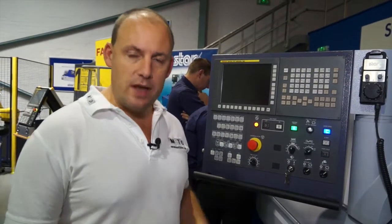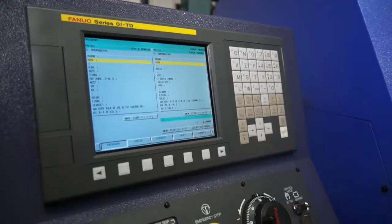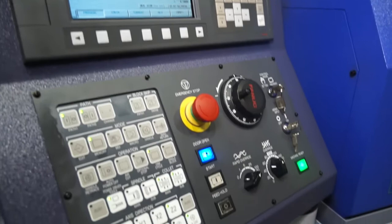This machine is a 20mm bar capacity machine, driven by one of the latest FANUC controls. This isn't just the only machine here at the open house — in fact there's plenty more to see. Over to Joe.